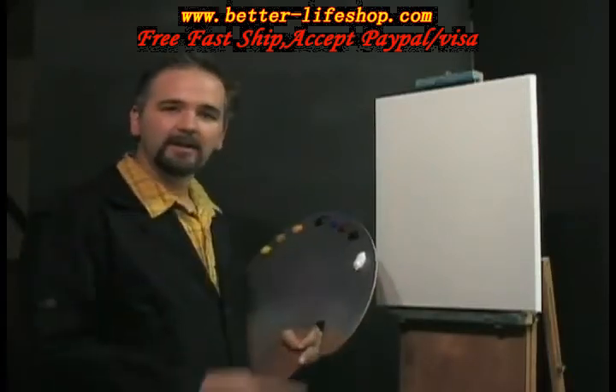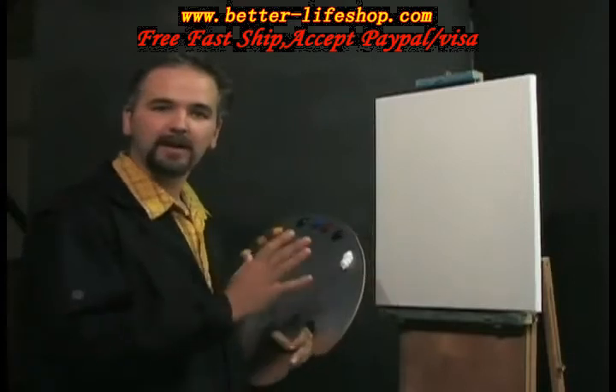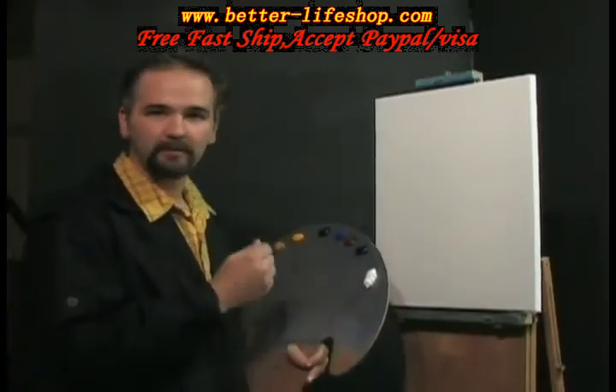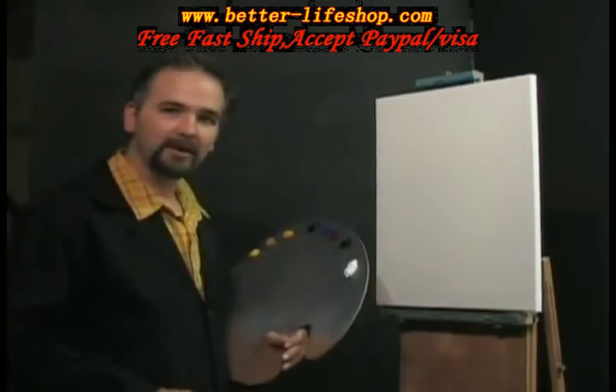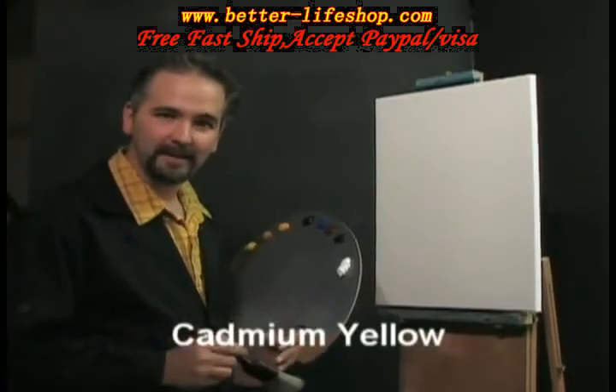Let me explain something. This is a 16 by 20 prime canvas and we have a thin white oil medium on this. The colors I use, we'll put them on the screen for you as we go. I've got my two-inch brush. Let's go up to the canvas and remember, paint and make it happen.